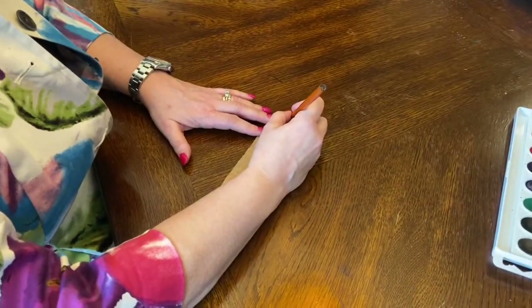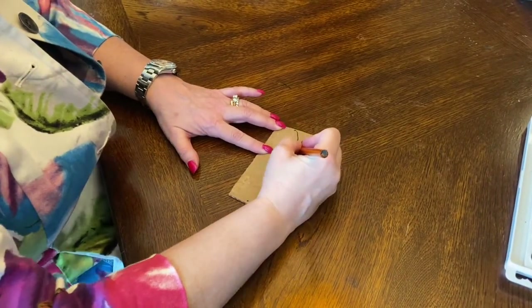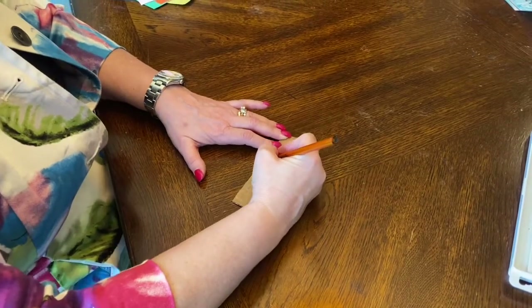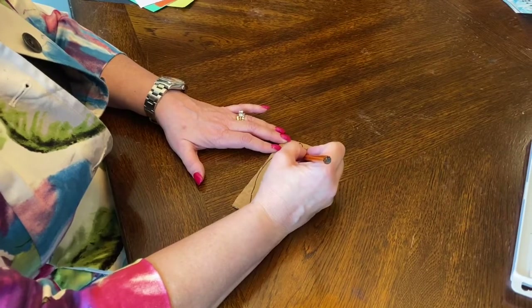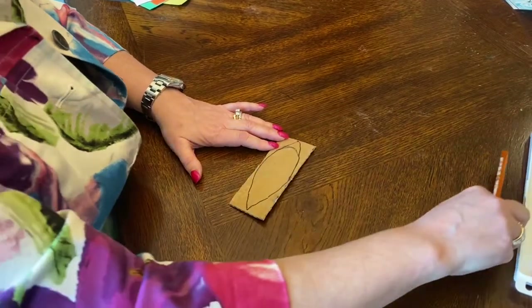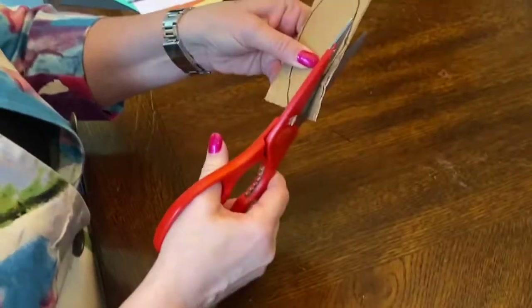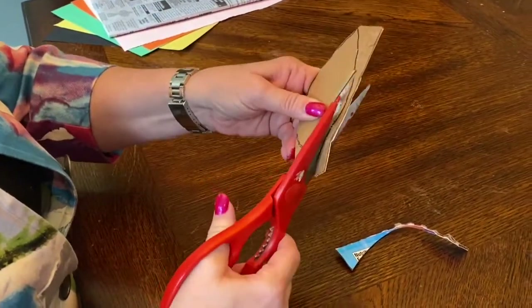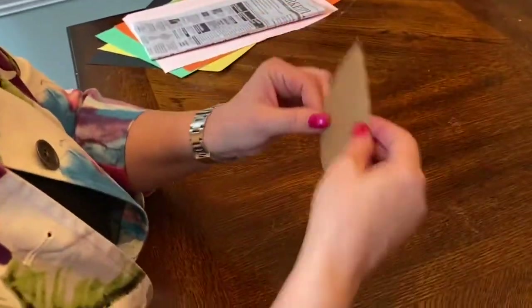Today I'm going to show you how to make these flowers. The first thing I'm going to do is draw a point at the top and the bottom and make a curved line that goes out and back in. If you don't want to make a point, you can always curve it — it doesn't really matter which way you do it. I'm going to go ahead and cut this out with my scissors. This is my pattern.